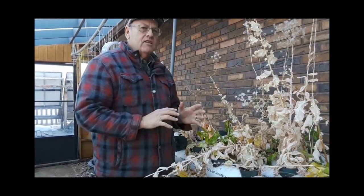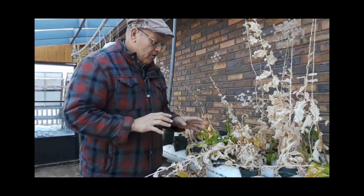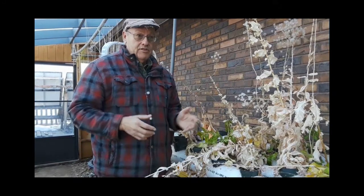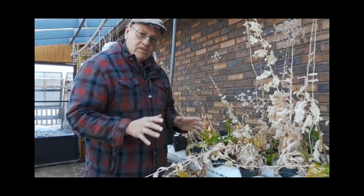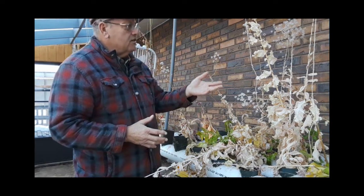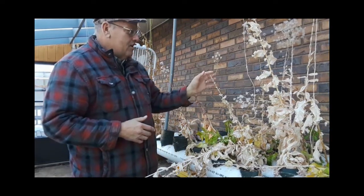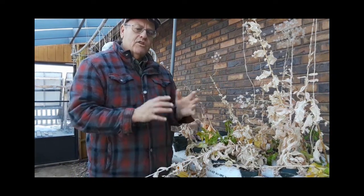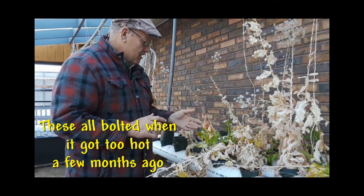I want to show you how easy lettuce is in a hydroponic or aquaponic environment. Now, you can buy seeds from a seed catalog, but here these lettuce plants were left out during the summer — it's winter right now — and they went to seed. When the environment gets too hot or stressful, lettuce bolts pretty easily, and when it bolts it goes to seed.